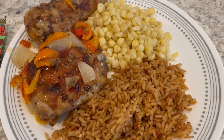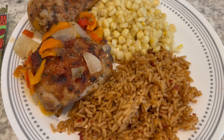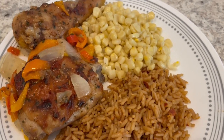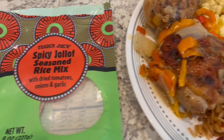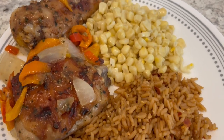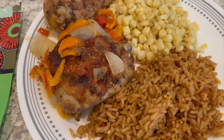Here is dinner all plated up, and the chicken has a really good flavor. I probably didn't even need to add that garlic salt — I could have done without it because that soup mix is really flavorful. I'm serving it with some corn and Trader Joe's Spicy Jollof Seasoned Rice Mix, which I'm trying for the first time. It is spicy, so keep that in mind if you have kids, and it could have used a bit more salt. This is what we are having for dinner tonight — we will see y'all next time.